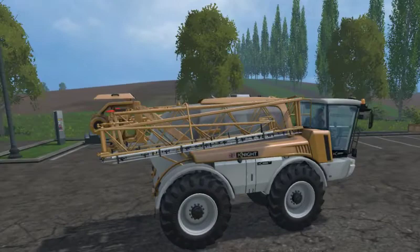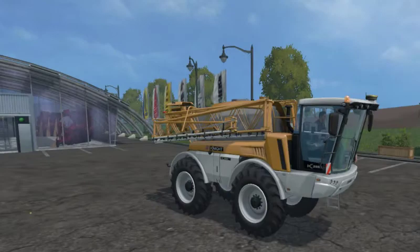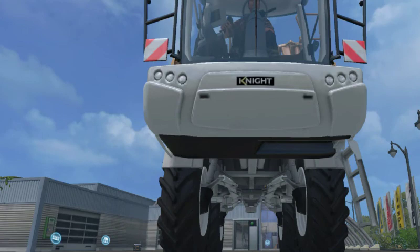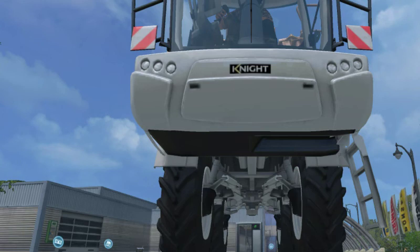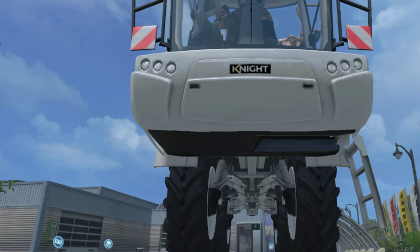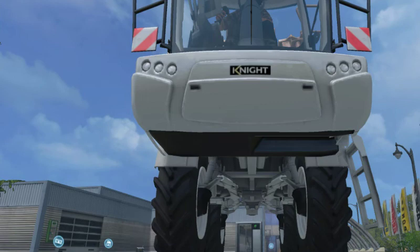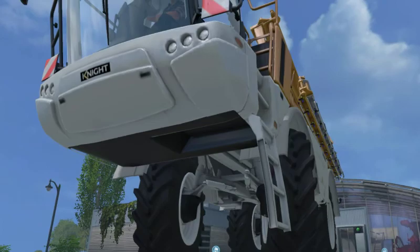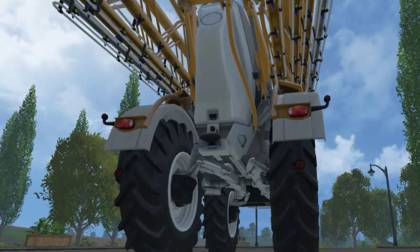Once we're inside, we have some extra features. We've got the beacons as normal, and the modder has included indicator lights and warning lights on the back. As this is a crop sprayer usually used for ground crops, all the hydraulics are modelled to allow the wheels to move in and out. You move them by holding down the left mouse button and pulling left or right — going right moves them out, going left moves them in. In real life, this allows the farmer to make sure they aren't driving over their crops. It's a really nice realistic feature, and it's always nice to have a mod with a few extras.